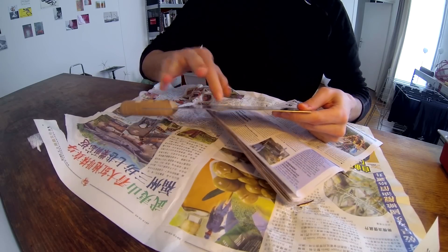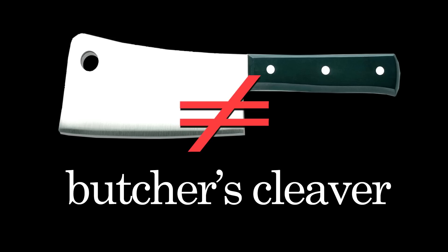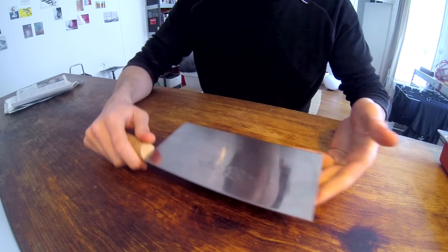Despite its shape, it's very different from a traditional cleaver — you know, the heavy bone breaker used by butchers. This one is lighter, thinner, and sharper, but also less resistant.